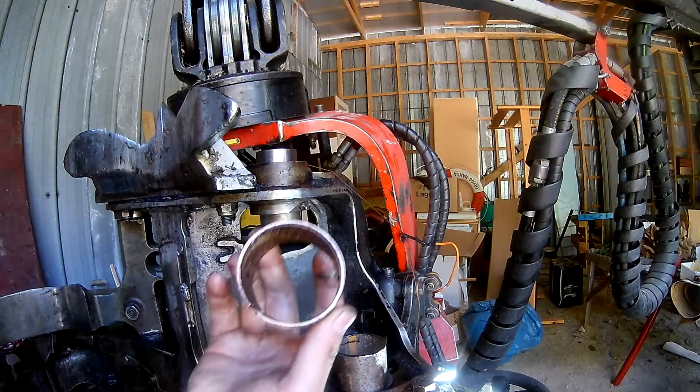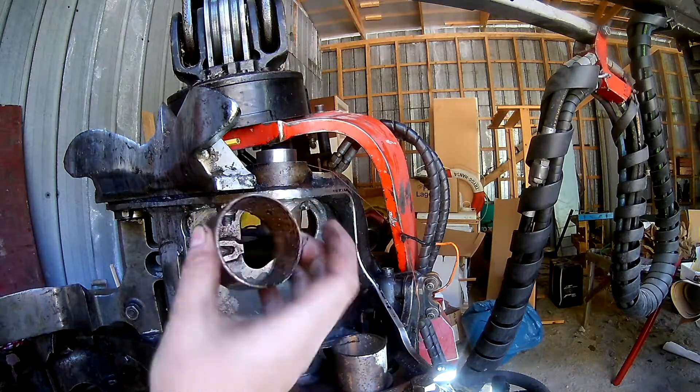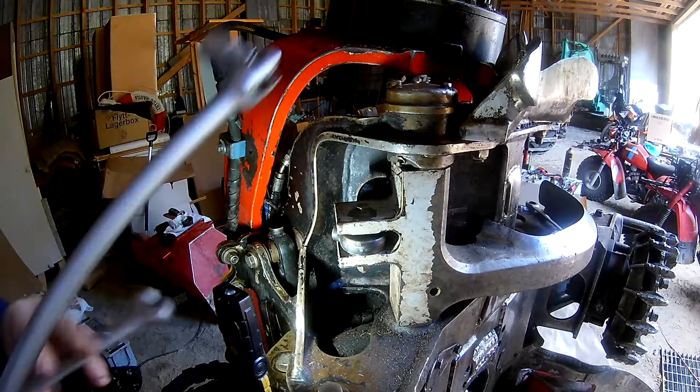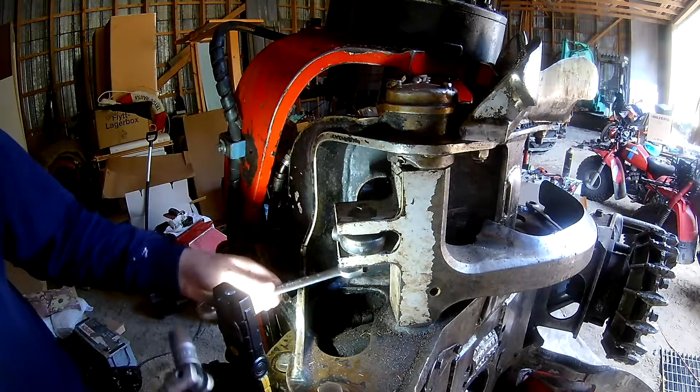In here we have the bushing I wanted to replace. So the next delimbing knife — the upper delimbing knife — will need to come out also.